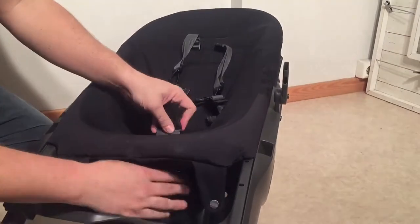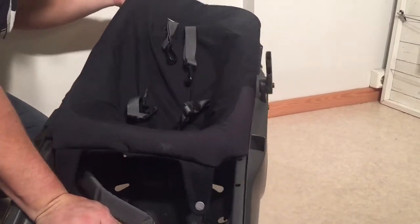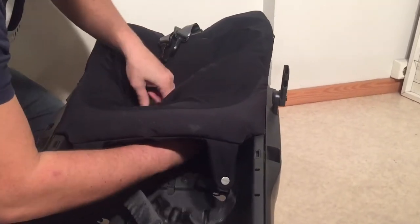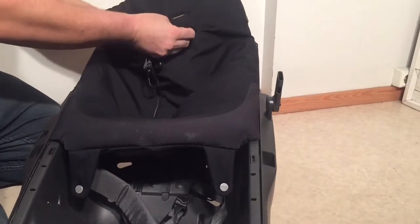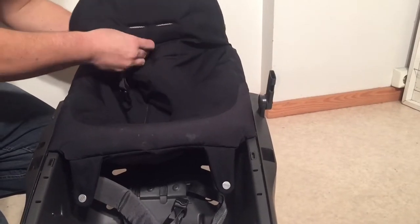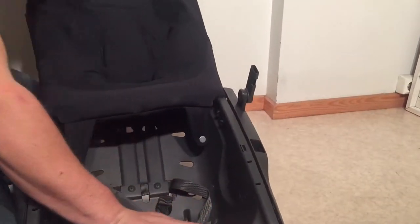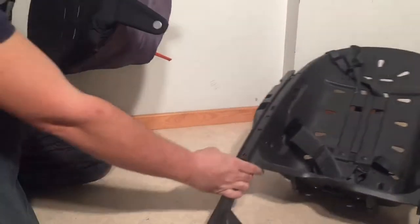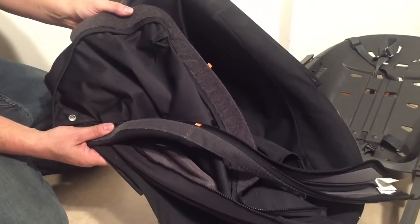As you pull the seat up you can start removing the belts — the middle belt first, then the side belts, and then the shoulder straps. Now we're going to take all of these textile elements and put them in the machine at 40 degrees, just with a regular amount of soap.